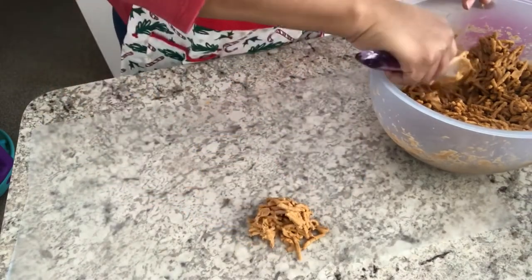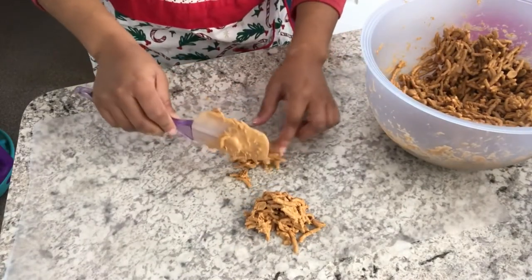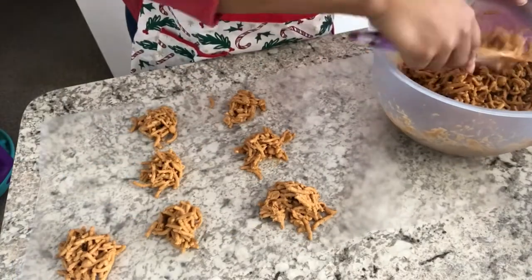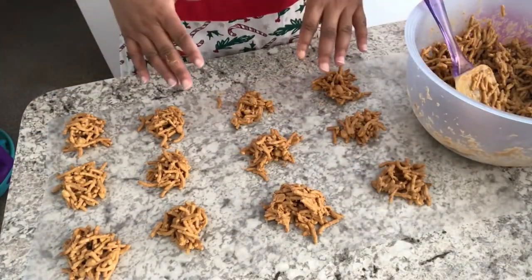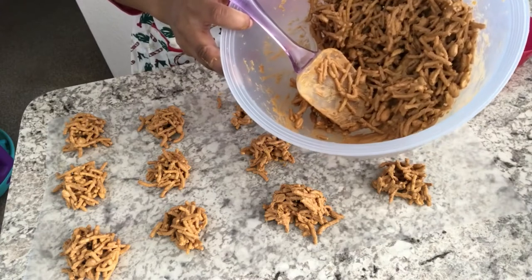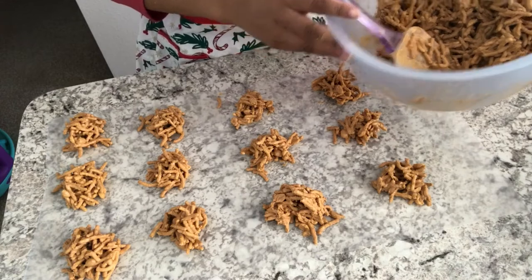Actually that's a little bit too big — you want them smaller, around that size. I am going to let these cool and grab some more wax paper because I have a lot more left, and then we are going to get started on the peanut clusters.